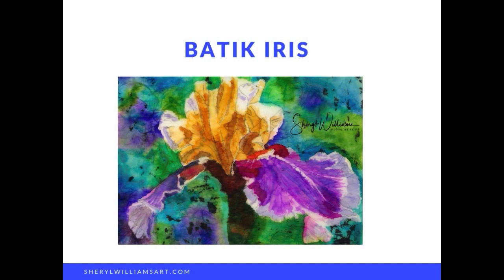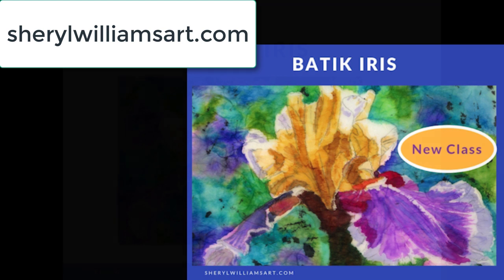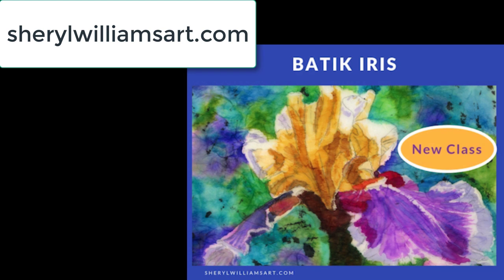This is so successful and a new way to use alcohol ink. I hope you'll join us at CherylWilliamsArt.com Academy of Alcohol Ink and have a wonderful time painting this gorgeous batik iris. Now, let's go.